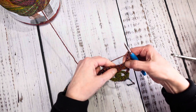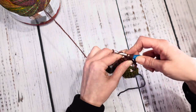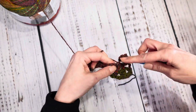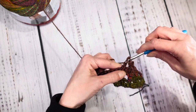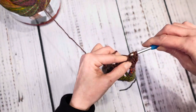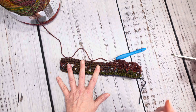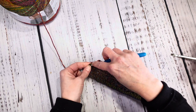Chain three, skip two stitches, and put your cluster in — remember you want five loops on your hook, pull through, then chain three. Chain three, skip two stitches, and put a single crochet in there. Chain three, skip two, do another cluster. Chain three, skip two, single crochet. I'm going to go ahead and get that row done. At the end of the row: cluster, chain three, skip two, and single crochet right in that end stitch.